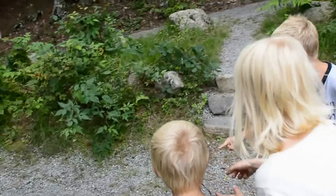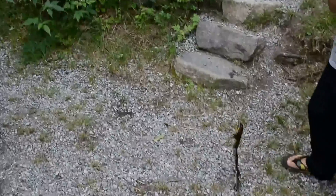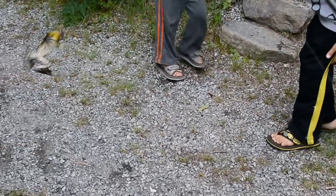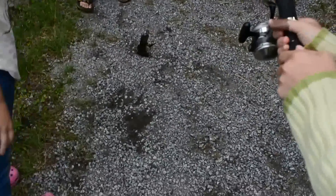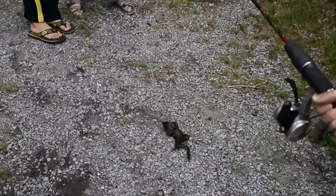I want to touch it. Come on, guys. You're killing my video here. Put him down on the ground. There we have the infamous frog of Cataracta. He's a dancing frog. Whoa. Pull for a bullfrog.